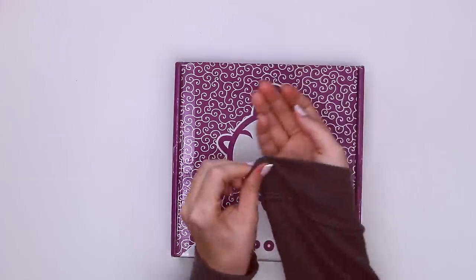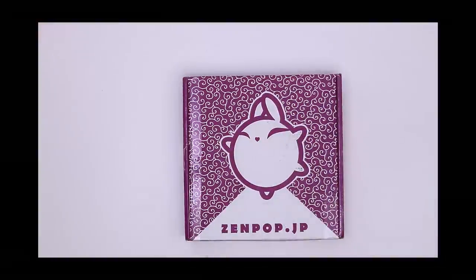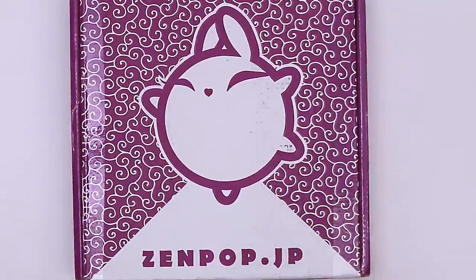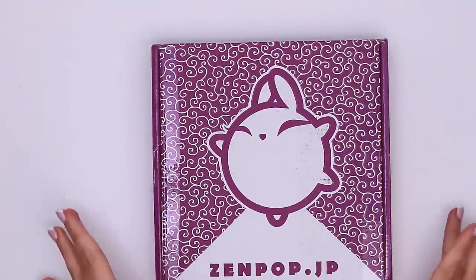Wait a minute, it's May. I refuse to wear a sweatshirt — one second. I don't care how cold I am, it's May and I am not gonna wear a sweatshirt. Anyway, hello, welcome back to yet another unboxing video.